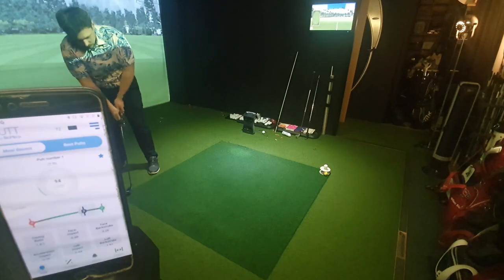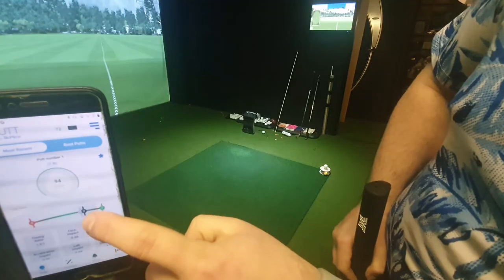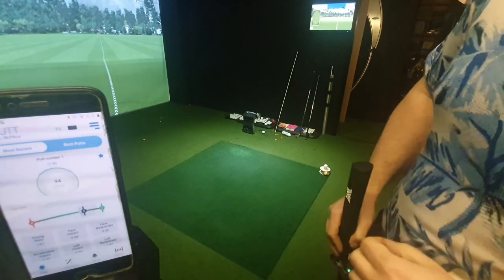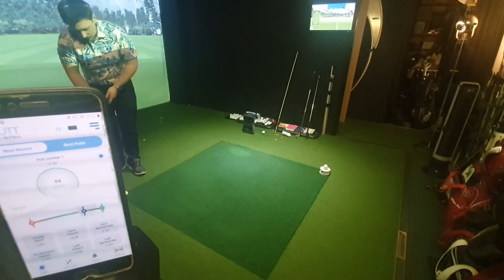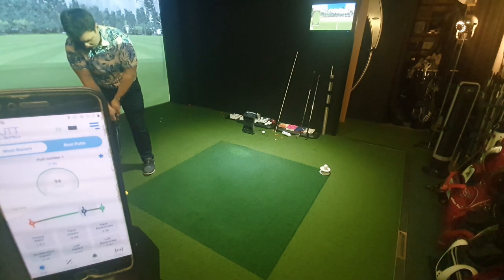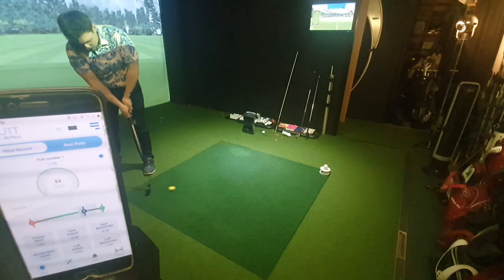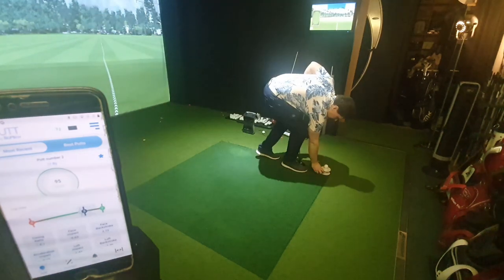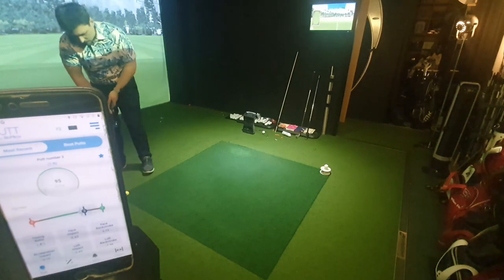That was a horrible stroke — but not as bad as I thought. I thought I looped around a little bit but it was actually quite straight. Score of 94. I want to make sure I'm holing putts as well, since the Biomech app doesn't know whether I've holed it — it only knows the length of the putt. That one went straight in the middle. The balance on this is lovely.